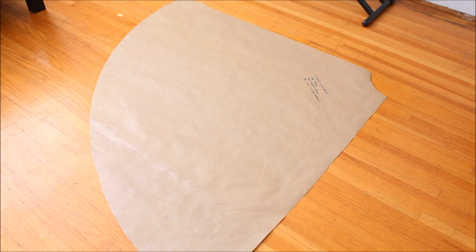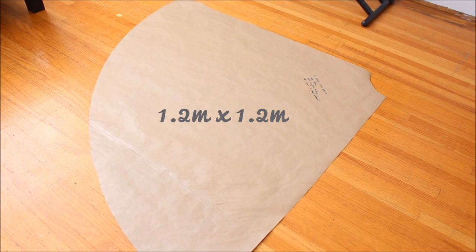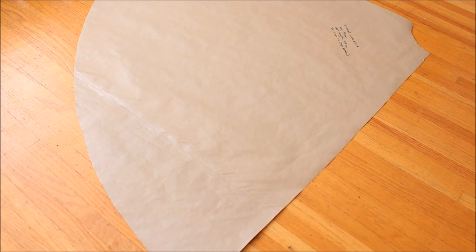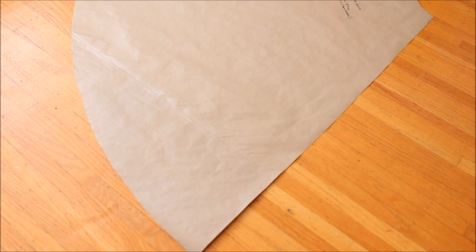You can use any paper but you need a large piece about 1.2 meters by 1.2 meters. I simply taped two pieces of wrapping paper to make a pattern for this project.